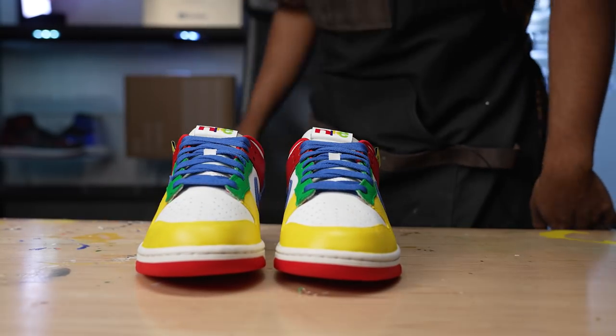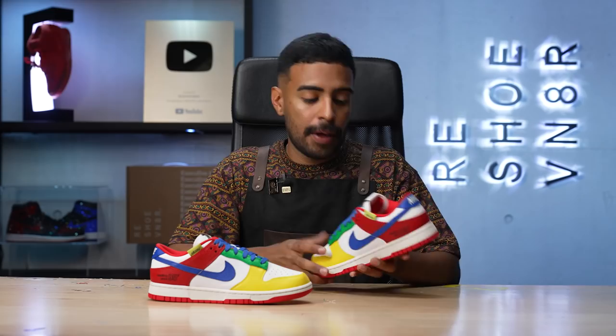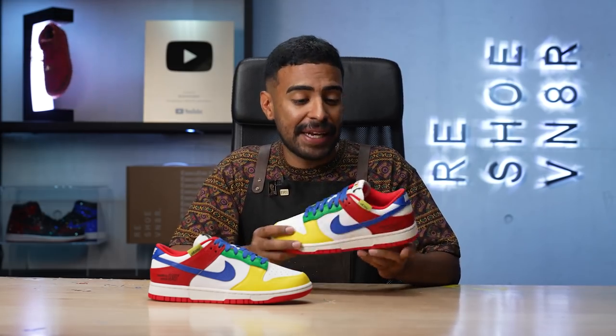That is going to bring us to an end on these custom Nike eBay Dunks. The execution on these came out beautiful. I pulled a lot of inspiration from the original super rare 2003 eBay Dunks. The color blocking on the shoe is almost identical. The thing is, I couldn't replicate it down to a tee just because the shoe isn't made out of pebbled leather, and on the back it doesn't have the Nike in the eBay font. So when I realized that, I went ahead and added my own twist.